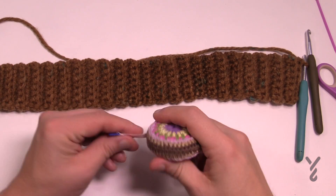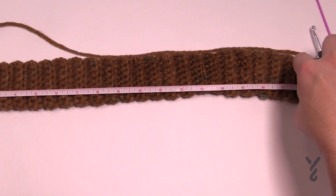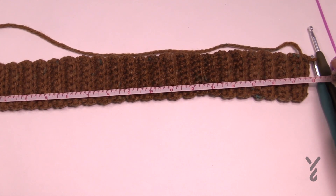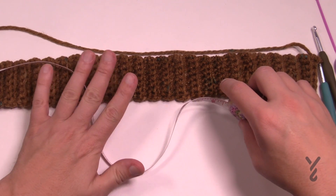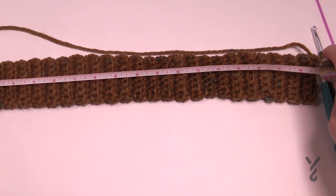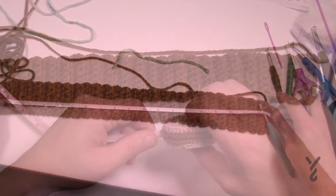Once you think you're at the right length, take your tape measure and measure 19 and a half. Just slightly stretch it a bit to get your 19 and a half. If it's not long enough just add a few more rows. Don't over-stretch it — if you do, there won't be any stretch left when you go to wear it and it'll be at its max.